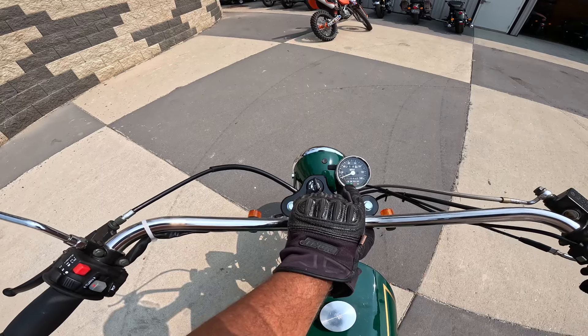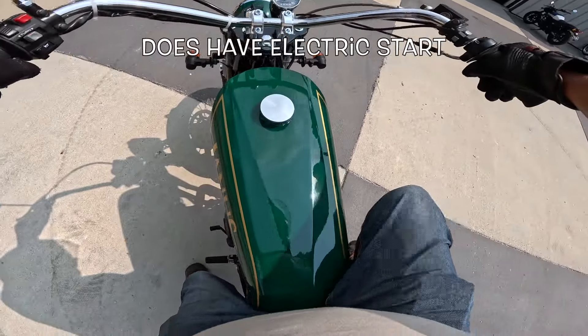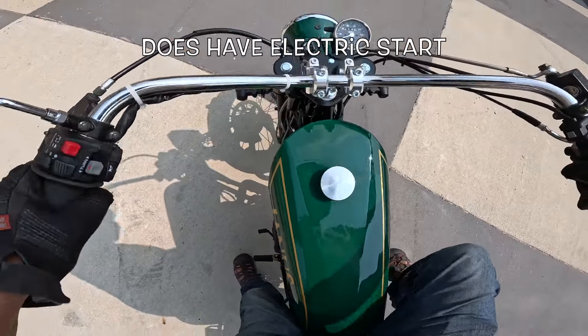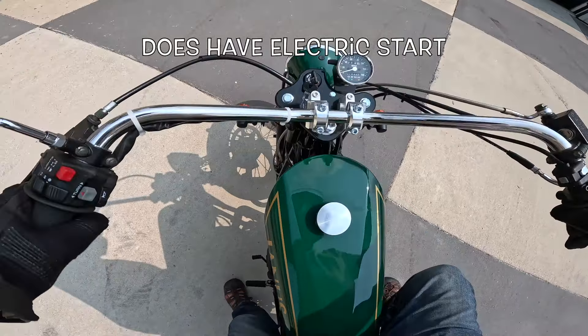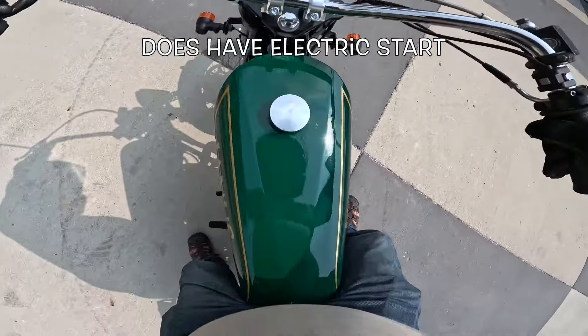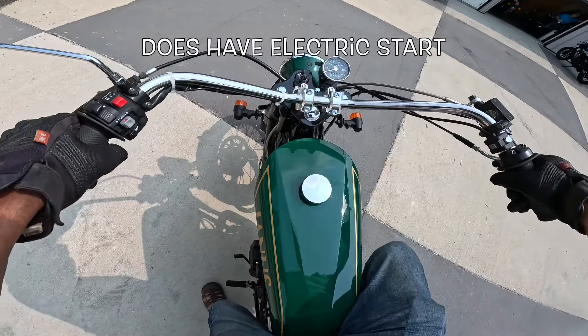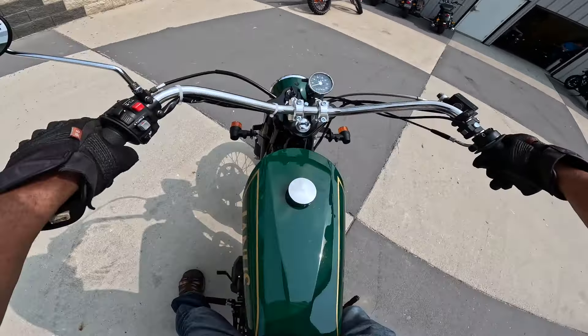So there's an oil light, a blinker light, a high-low beam light, a neutral light right there. Okay, let's see what we can do here — five, four, three, two, one. Let's try it again — five, four, three, two, one. All right!